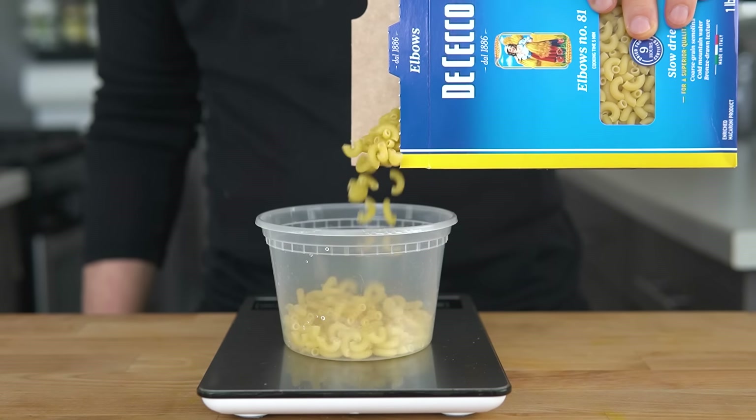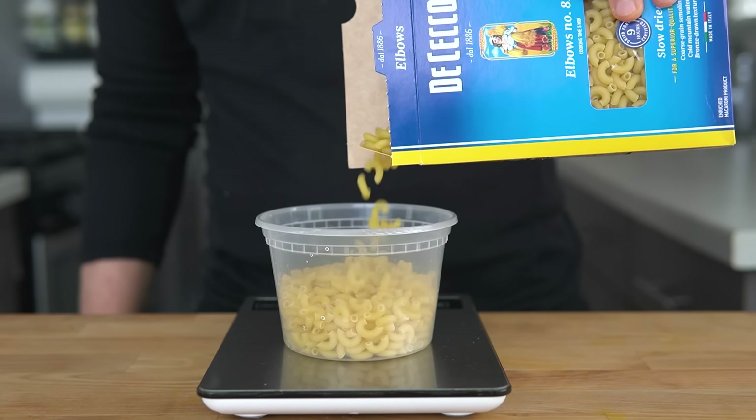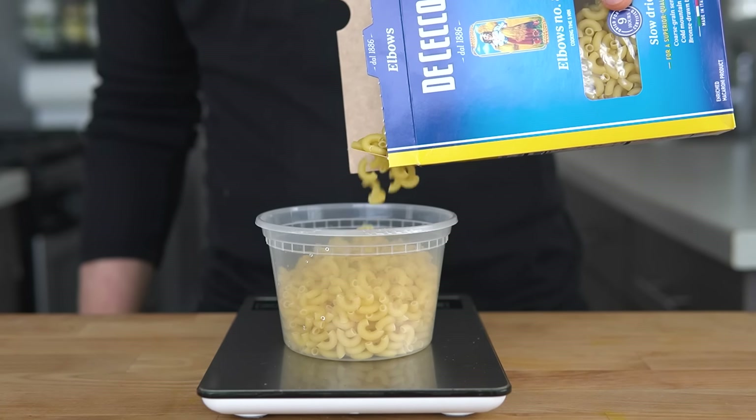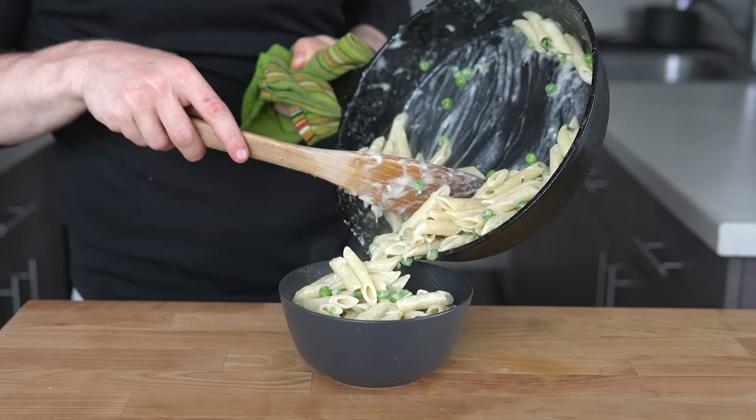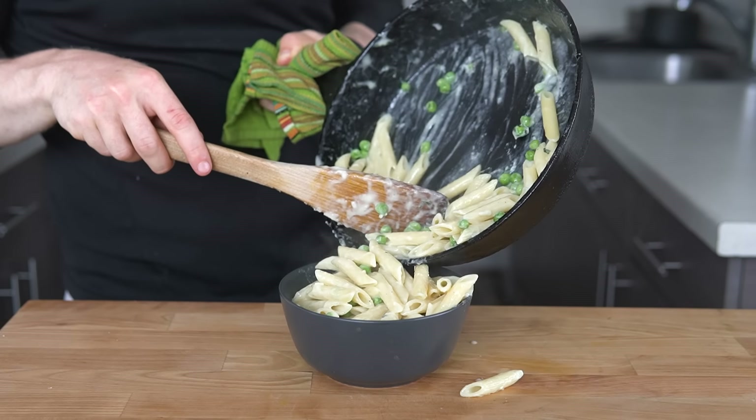It sounds like a no-brainer to switch to this method, but if you were like me, I bet you have a few questions like: aren't you supposed to use more water? Why did you start the timer at 180 degrees Fahrenheit? And won't the pasta stick? Luckily, I have Harold McGee and Kenji Lopez-Alt to help me answer these questions.